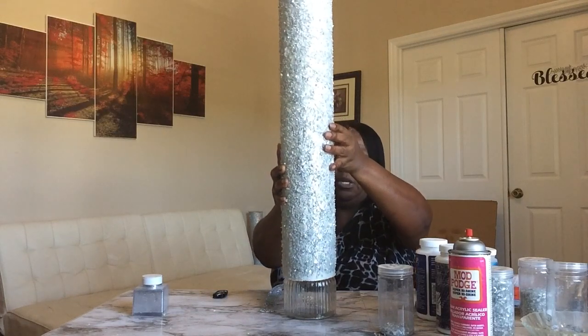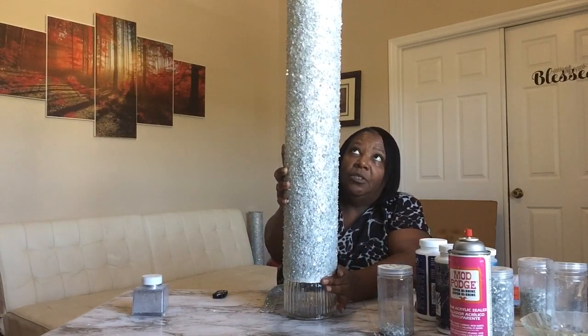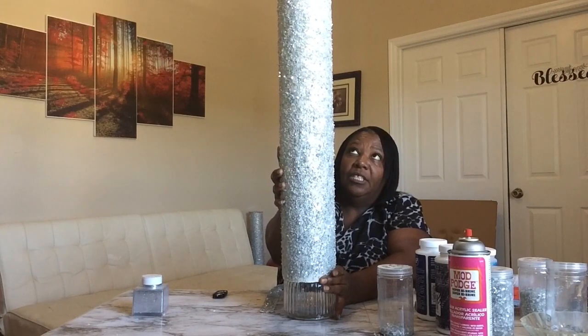A lot of people call them candy jars — I got these from Dollar Tree. You will need two of these if you're making legs for the table. I'm taking this jar and gluing the opening end of the leg onto it with E6000. You're going to have to give it something to support it until it dries.